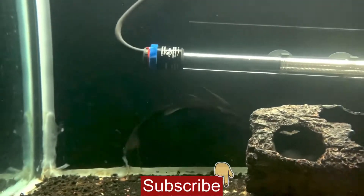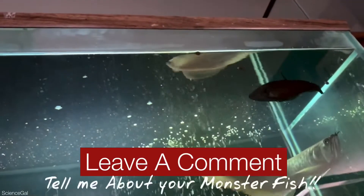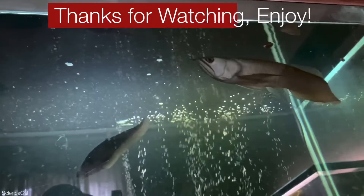Make sure you are subscribed to Science Gala Aquatics and that the bell notification is clicked. Don't forget to leave me a comment about your monster fish. Until next time, I'll see you in the comments. Thanks for watching. Enjoy!